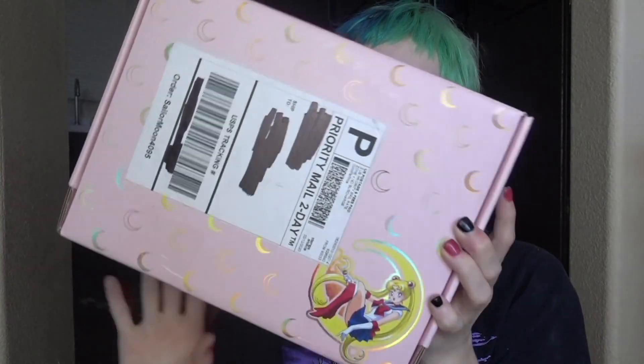This is what the box looks like — I obviously blacked out my information. I'm obsessed just by the package. It is so cute. Made in LA. Fragile. And with the little holographic moons all over. How freaking cute is that?